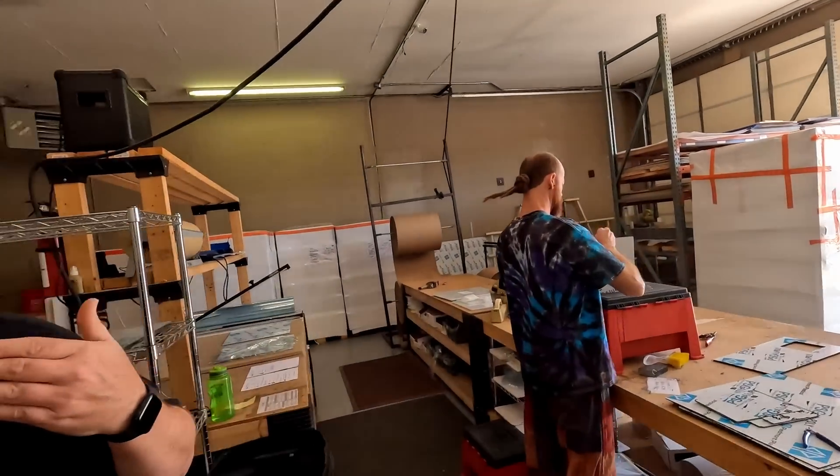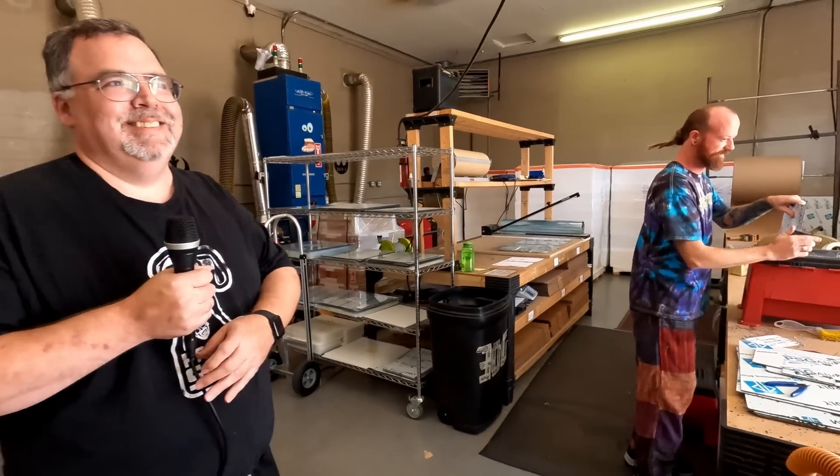One person runs all the machines in the enclosure building, cleans all the pieces, packs them, and takes them to shipping. It's a beginning-to-end operation. That wraps up the tour of Jesse Filament production and CNC enclosure manufacturing at Printed Solid. A huge shout out to Printed Solid for sponsoring the trip to the East Coast RepRap Fest. Links in the description for Printed Solid and to support the channel.